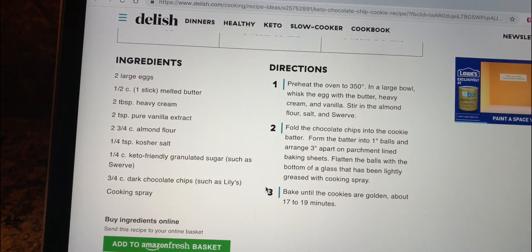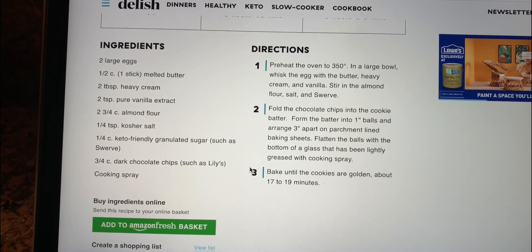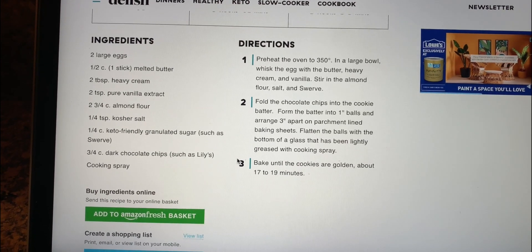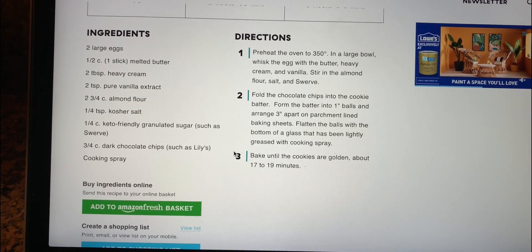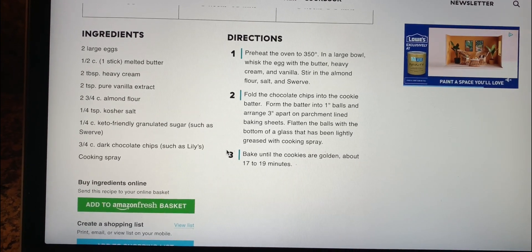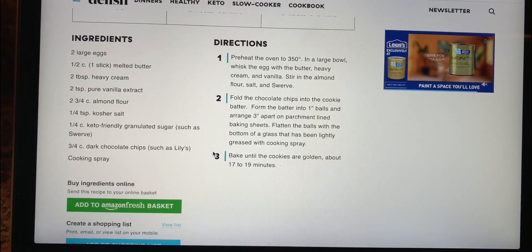It requires two large eggs, a stick of melted butter, two tablespoons of heavy cream, two teaspoons of vanilla extract, two and three-fourths cup almond flour, quarter teaspoon of salt, quarter teaspoon keto-friendly granulated sugar like Swerve, and three-fourths cup of dark chocolate chips. We are going to be using Lily's and a cooking spray.